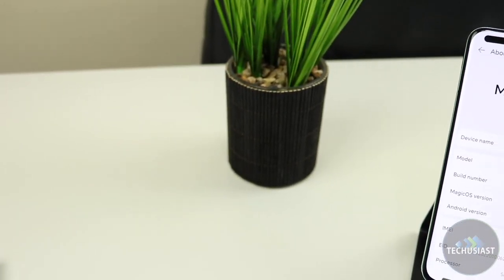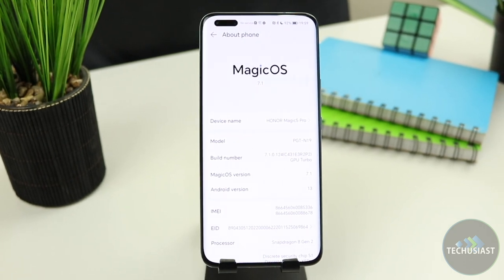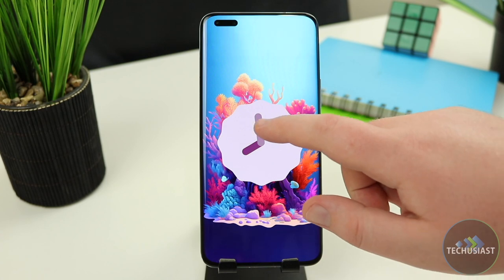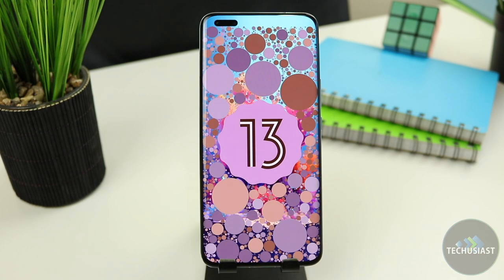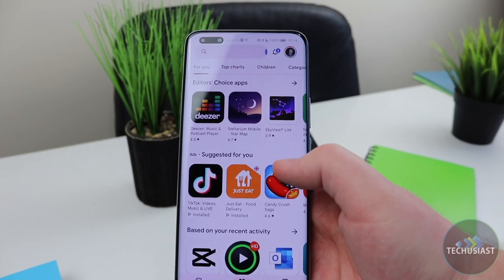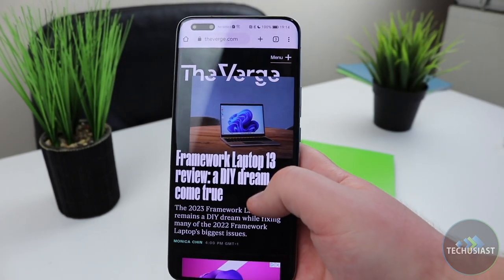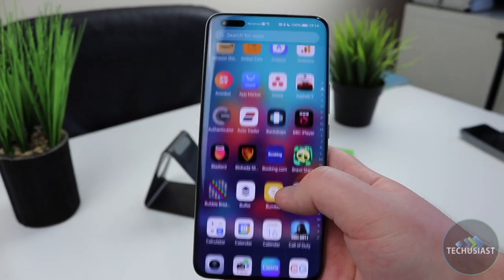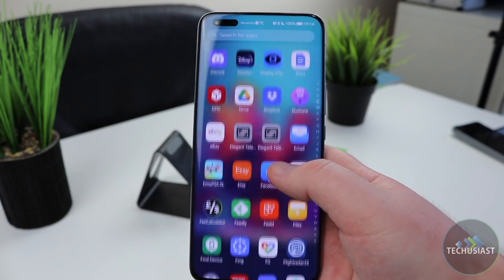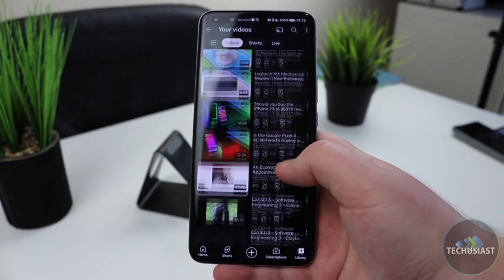Moving on to the software, the Magic 5 Pro doesn't disappoint. The device is one of the first in the series to receive 3 years of Android OS and 5 years of security updates, in line with what Google offers for its Pixel devices. I love to see it and it's great that more companies are following suit. The Magic 5 Pro comes with Magic OS 7.1 based on Android 13. I used the Magic 5 Pro for more than two weeks and during that time I didn't face any slowdowns or lags, and the operating system didn't hang once.